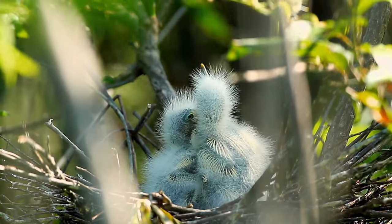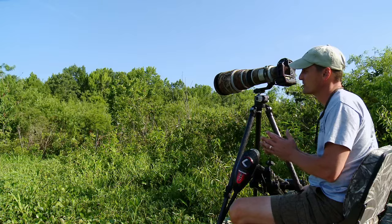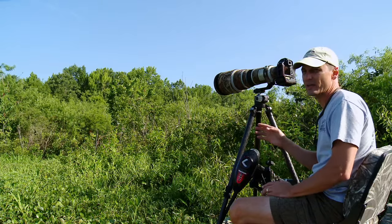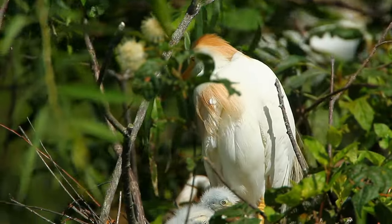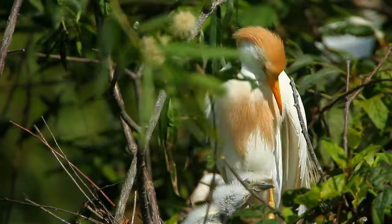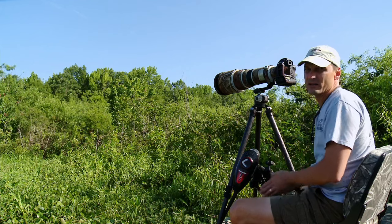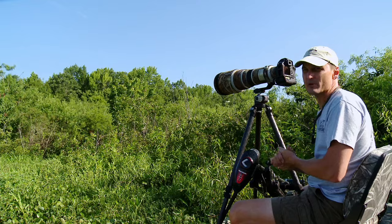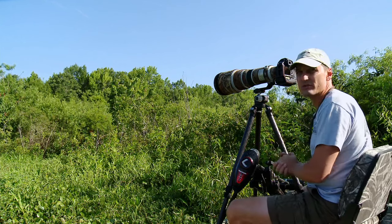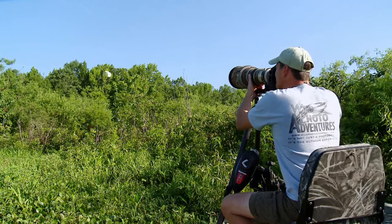I don't want to get too close to the nest — they do have chicks on the nest right now. It's not so much that you're going to disturb the chick as you run the risk of spooking the adult off the nest. I've seen this happen before: when the adult leaves the nest they'll accidentally knock the chicks into the water. And once they hit the water you've got alligators, snakes, and snapping turtles that will take advantage of any opportunity for food they can get. I think this height is going to be about right — oh yeah, this is going to be nice.